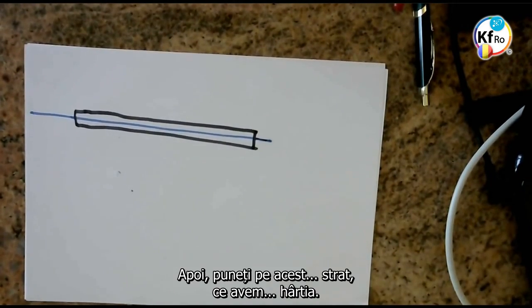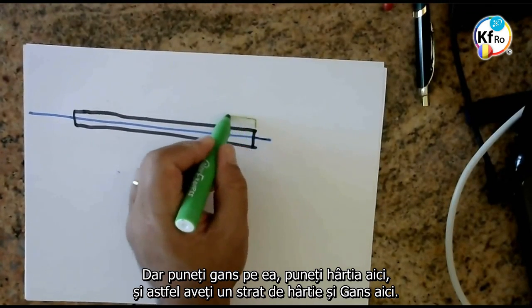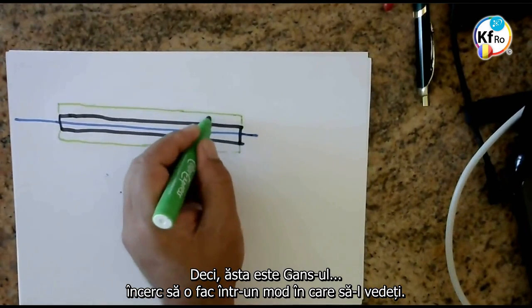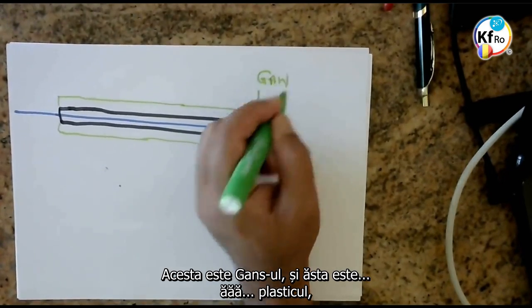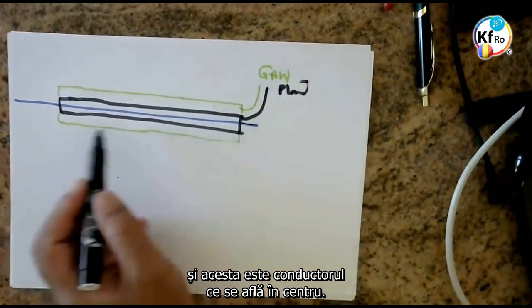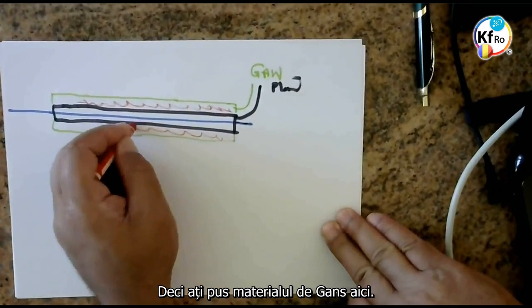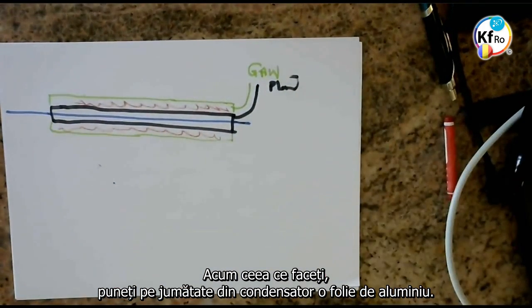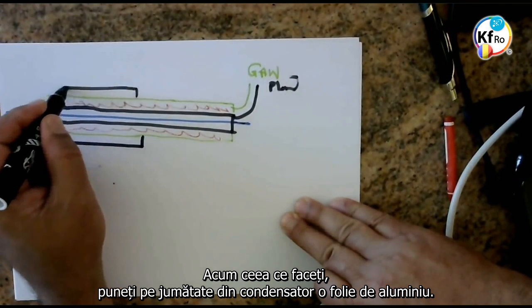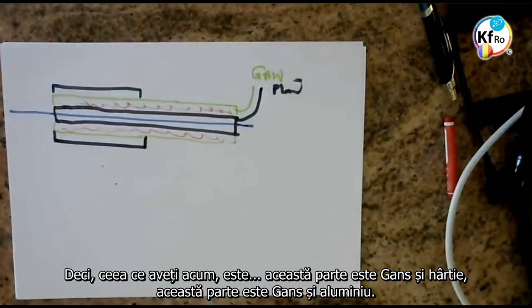You understand the reason now. Then you put on this a layer behind the tissue. You put the GANS on it, you put your tissue here, and so you have a tissue paper GANS here. This is your GANS, and this is your plastic, and this is the wire which is in the center. So you have put the GANS of material here. Now what you do: you put on half of your capacitor an aluminium foil. So what you have now is: this side is GANS with the tissue, this side is GANS with aluminium.